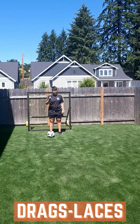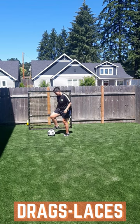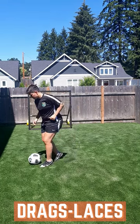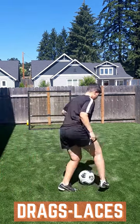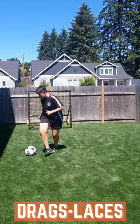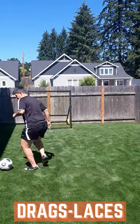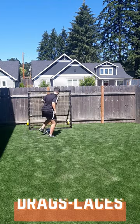This is level one of drags to three laces. All you're going to do is drag the ball three times as you did in the previous drag, and then go to three touches with your laces. You'll do 30 with one foot — that's 10 sets of three drags and three laces — then switch to your left foot for 30 as well: three drags into three laces. Make sure you're maintaining an athletic position.